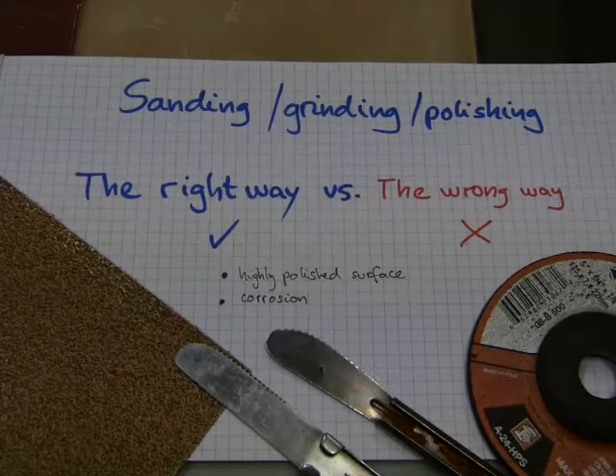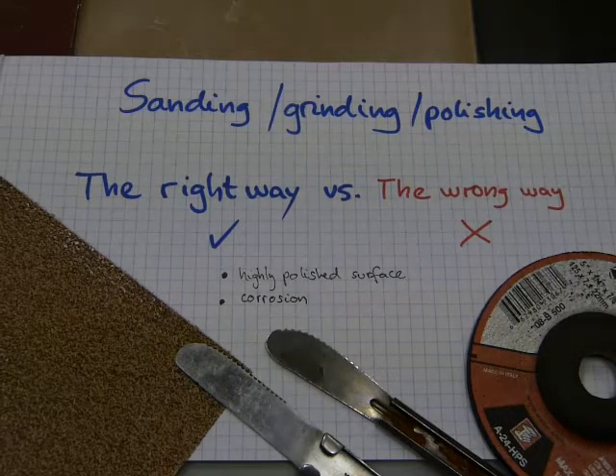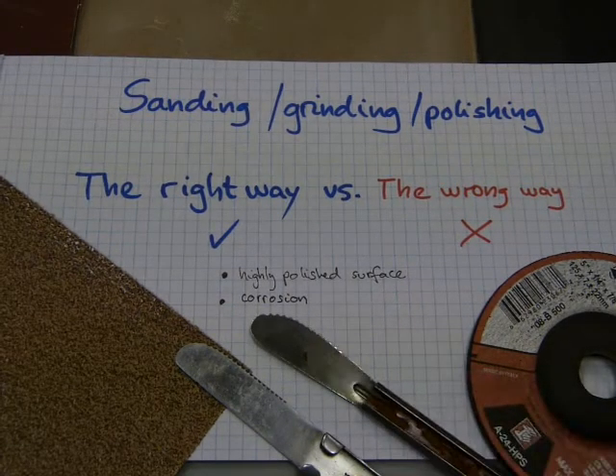In this video I will explain how to work with abrasive grit sizes. I will explain the right way and the wrong way of surface finishing — whether it's sanding wood for paint grade or surface finishing on cutlery items.